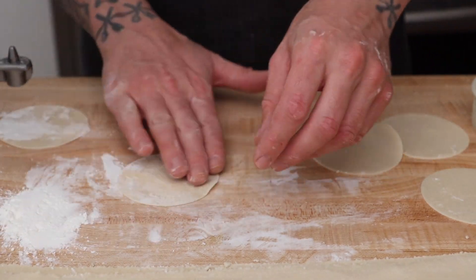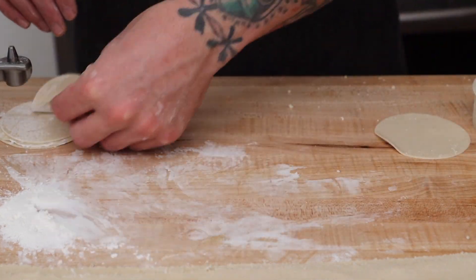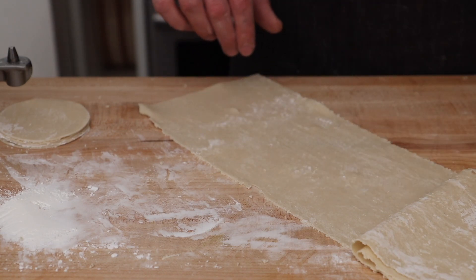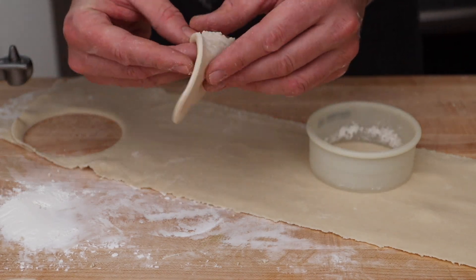Once the dumpling wrappers are cut out, I like to lightly coat them with cornstarch to stop them from sticking together. You can cut two layers of dough at a time, but make sure you have a nice dusting of cornstarch in between the layers so they don't stick together.